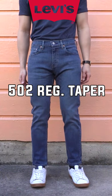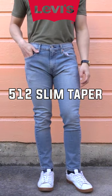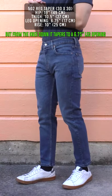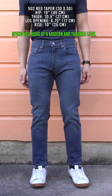What's the difference between Levi's 502 regular taper versus 512 slim taper? The 502 regular taper fits straight from the knee up, but from the knee down it tapers to a 6 and 3/4 inch leg opening, giving you more of a modern interior look.